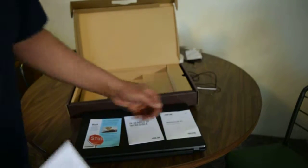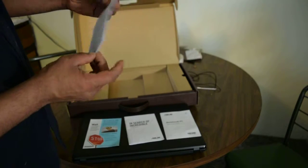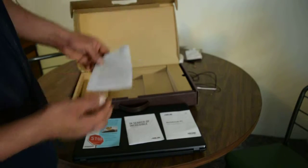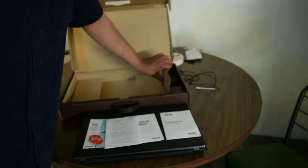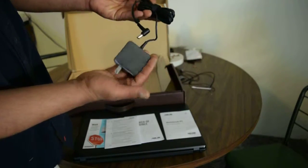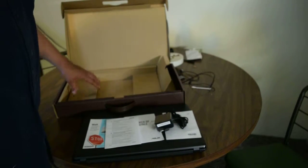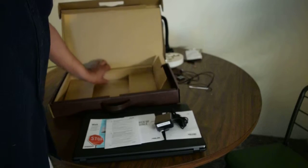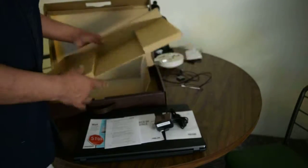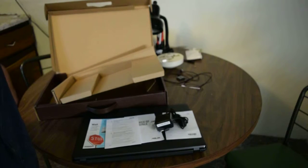Quick start guide. Bunch of language precautions. Cool cord. And that's it! I guarantee your cat will love it. Thanks guys, thank you.